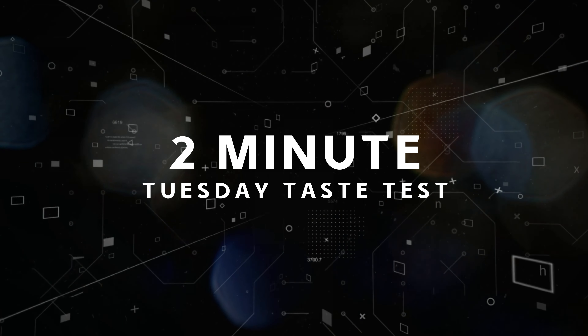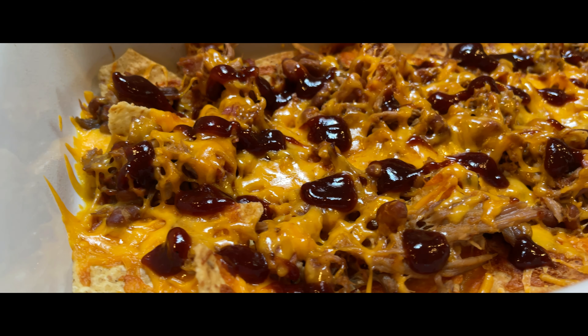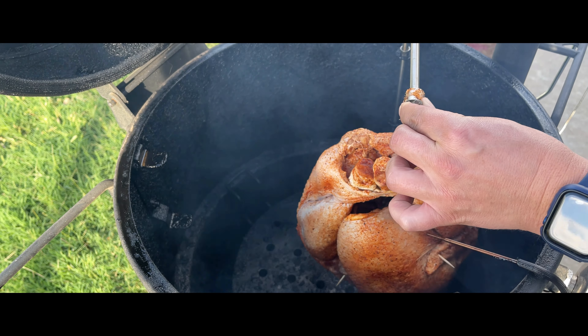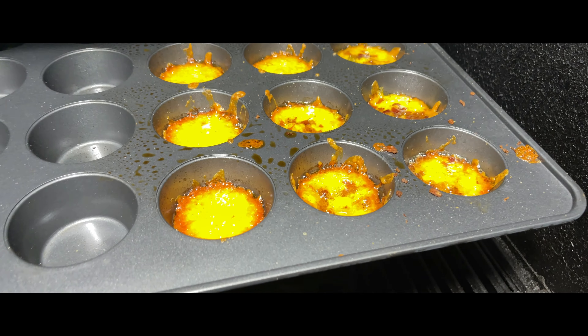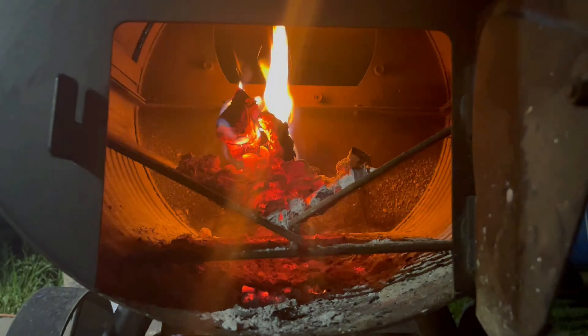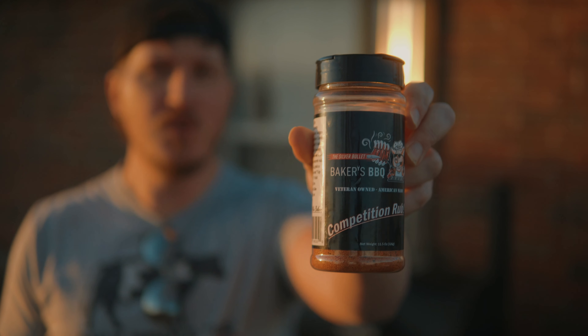It's a two-minute Tuesday taste test. Hey, what's going on? Welcome to Dream It Make It. Today we are using Baker's Barbecue competition rub on this two-minute Tuesday taste test.